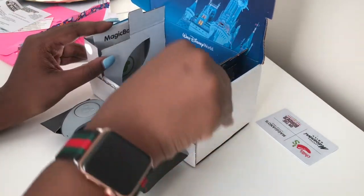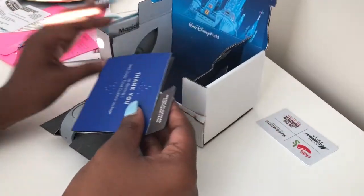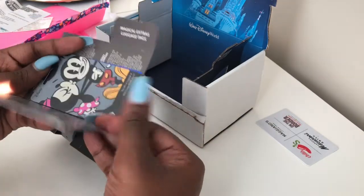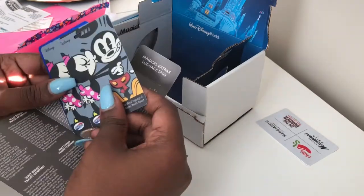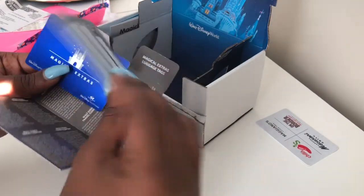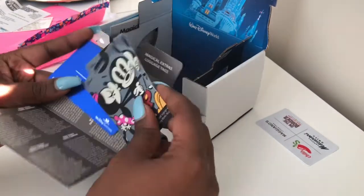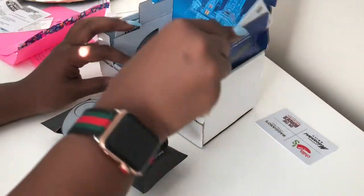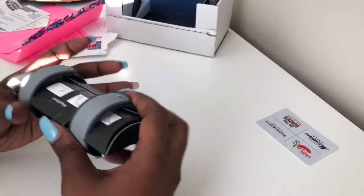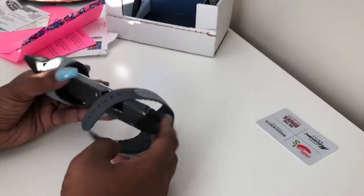You can Google or watch on YouTube many magic band unboxings. These are just a few of the things that actually come in the box with the magic bands, like your luggage tag, your magical extras card, as well as some instructions. You guys can go online and see some more about that.